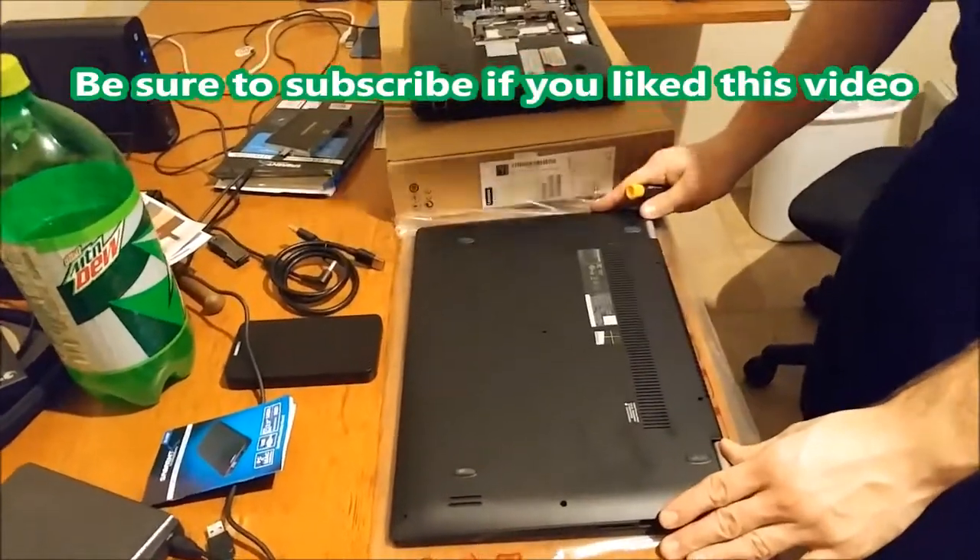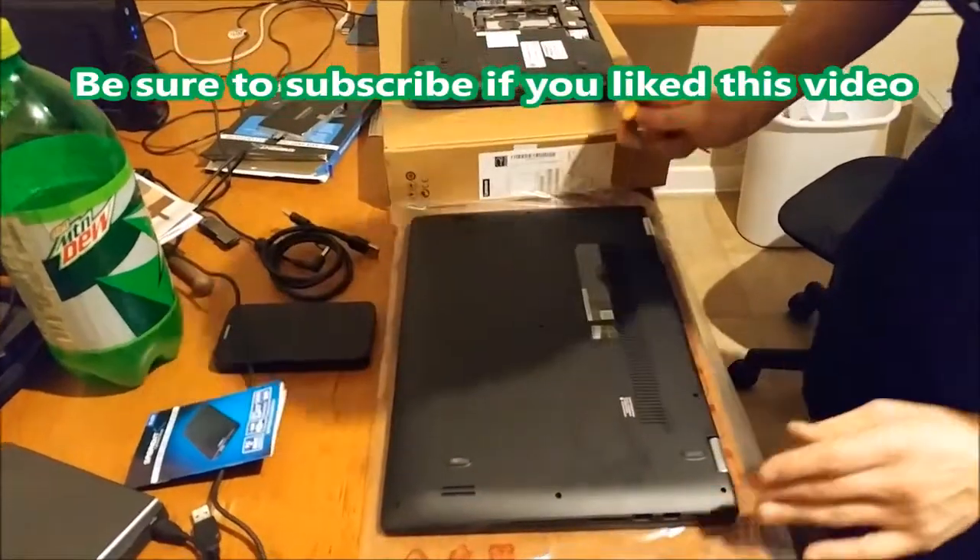Hey there YouTube. Today I'm going to show you how to take apart a Flex 3 and exchange the hard drive.